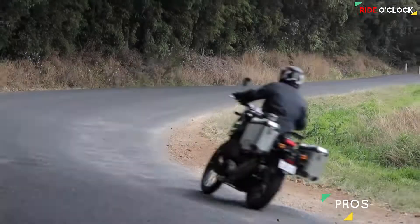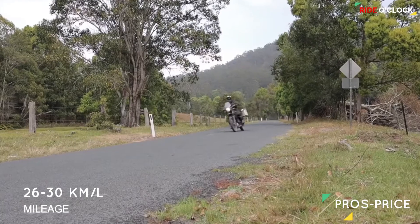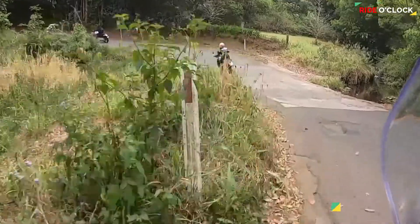This bike has the best price — the on-road price is 2.20 lakhs. The Himalayan Bike is the cheapest ADV bike in the Indian market.